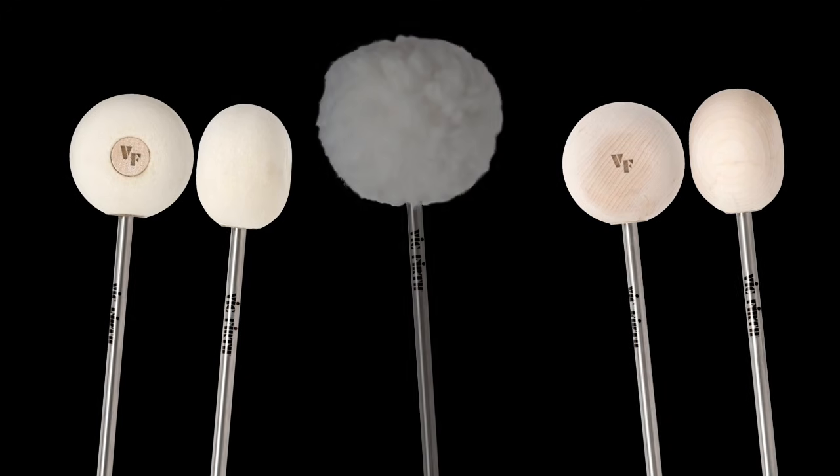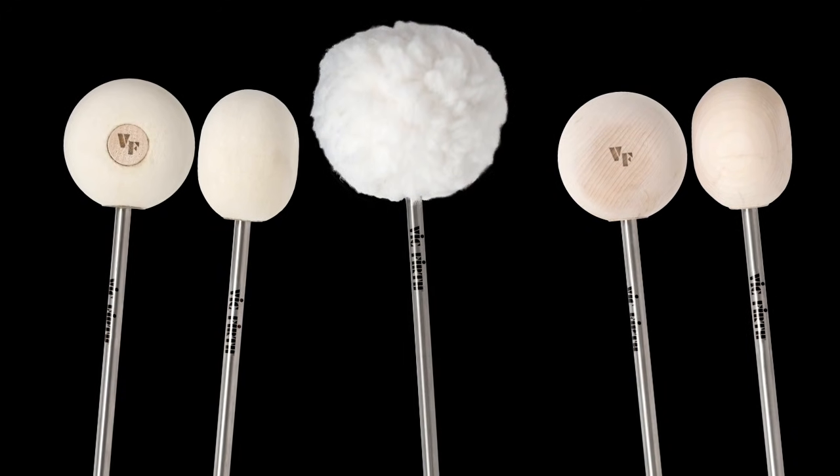Vic Firth has long been known as a very comprehensive line of sticks and mallets. We're always aiming to provide the highest quality implements for all percussionists, for all percussion instruments. And with that thought comes this exciting new series we call Vic Hick Beaters. This series is designed to raise the standard of drum set bass drum beaters. And while we've kept mechanics in mind, the driving force with this new series is totally sound. Sound quality is the number one priority.